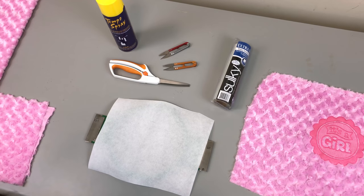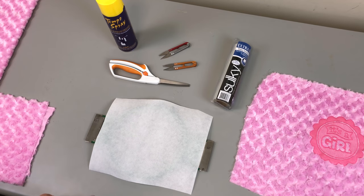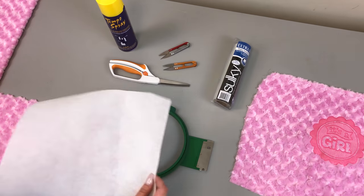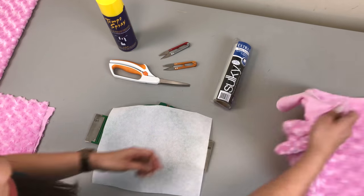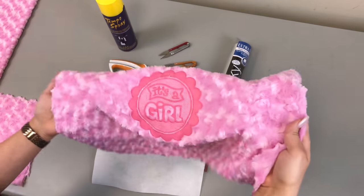As far as stabilizer choice, I am using cutaway for two reasons. First, think about the use of the fabric — is it going to be showing in the back? If it is going to be showing, then maybe you want to use tearaway depending on the stretch of the fabric. If it's not going to be showing, then there's no reason why you shouldn't use cutaway, because cutaway is the very best and it's going to provide the best support for your fabric. I highly recommend using cutaway if you have no issues with the backing showing on the back.